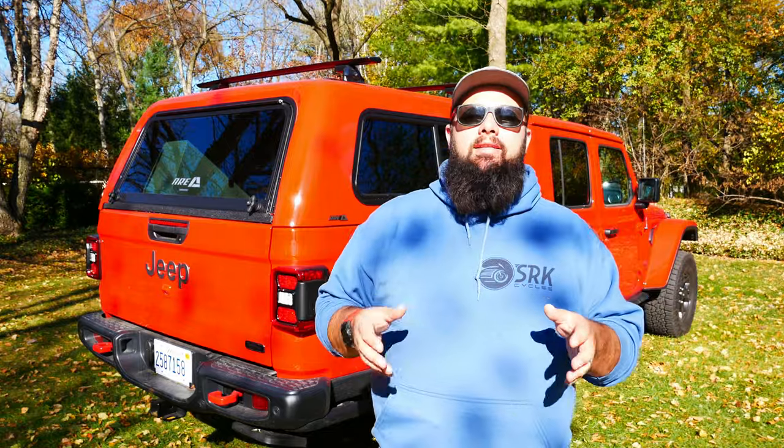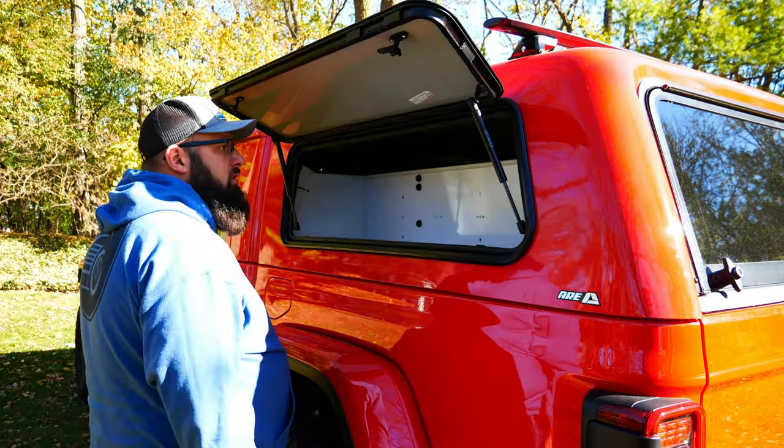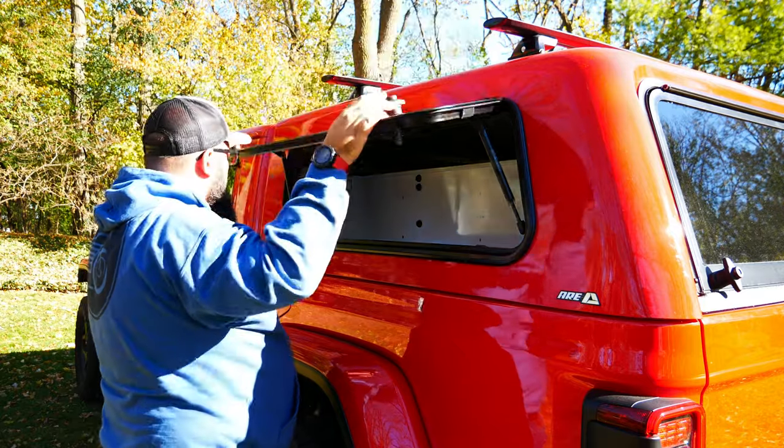I did something unique here and I'm getting a lot of questions as to why I did it. I decided to put a color-matched panel opening up to a toolbox. That option for the color-match door panel was $280 and the toolbox inside was $210.